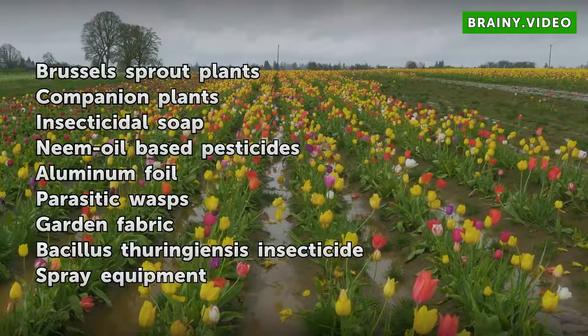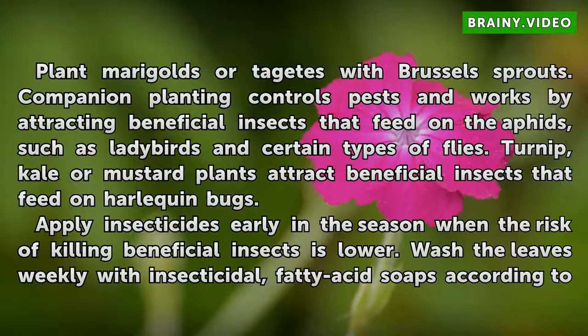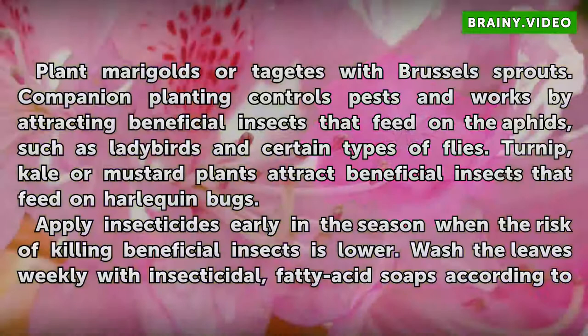Plant marigolds alongside Brussels sprouts. Companion planting controls pests and works by attracting beneficial insects that feed on the aphids, such as ladybirds and certain types of flies. Turnip, kale, or mustard plants attract beneficial insects that feed on harlequin bugs.